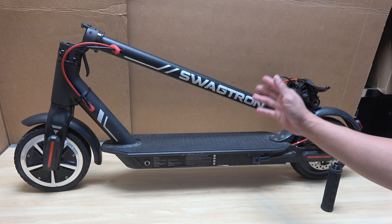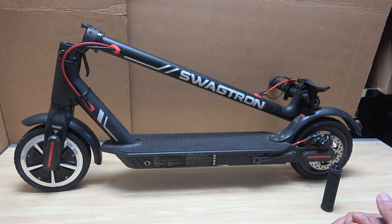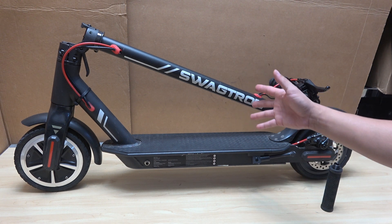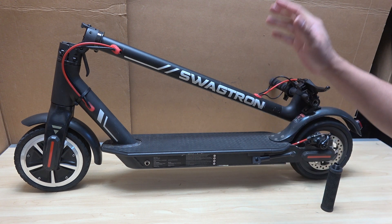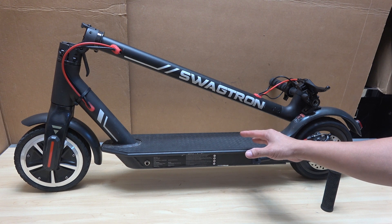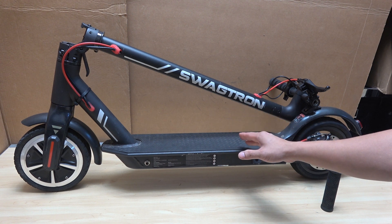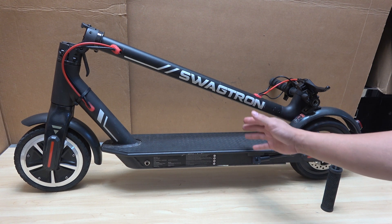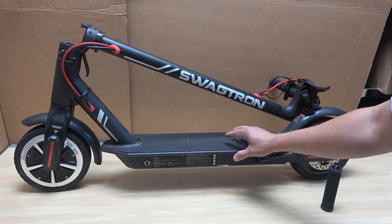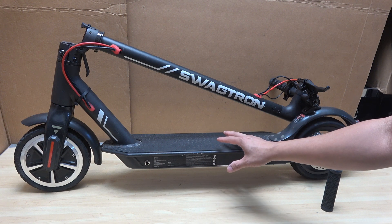Today I have a Swagdron Swagger 5 electric scooter. This is the full-size scooter, just like the Bird or Lime scooter, and it has a problem with the battery. So today in this video I'm going to try and repair this battery, or if I can't repair it, probably have to replace the battery. I'm going to disassemble the battery pack and show you what's inside.